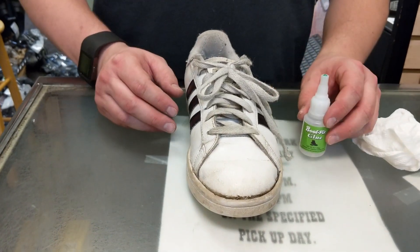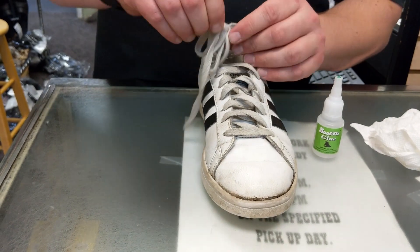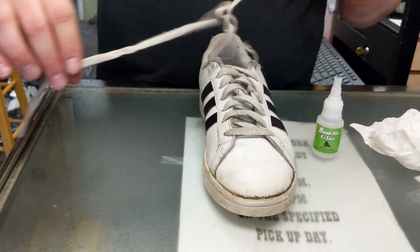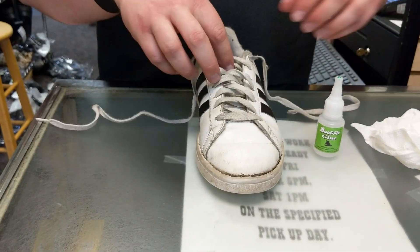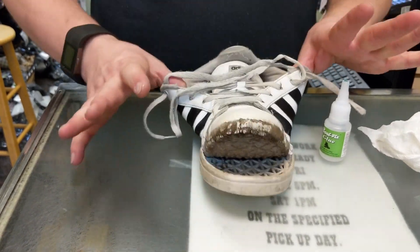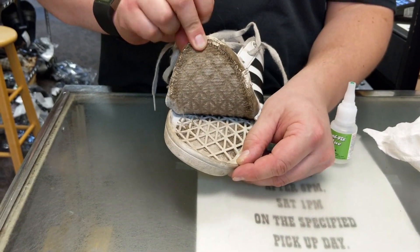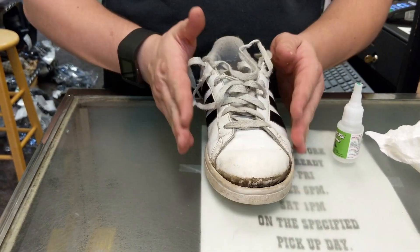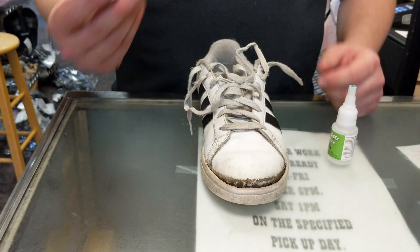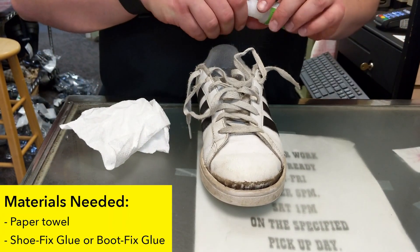Howdy everybody. Joshua with Enjoy Distributors and Ed Shoe Repair here to do another repair video with some boot fix glue. Today we have a customer's shoe and she is actually helping me film it, so yay for the camera lady. You can see what the problem is. Now this one is bad enough that it's going to have to be done in stages, so it's going to take a little bit longer. You're going to make sure you have your towel, your paper towel, and your boot fix. Now let's get started.